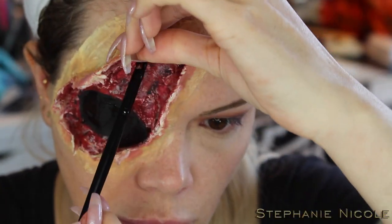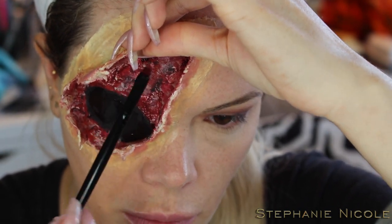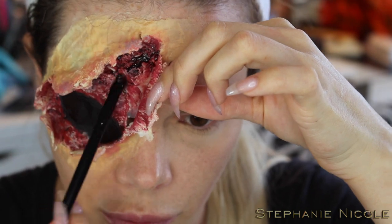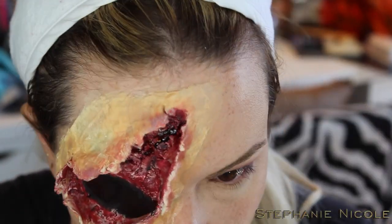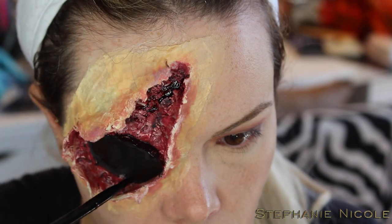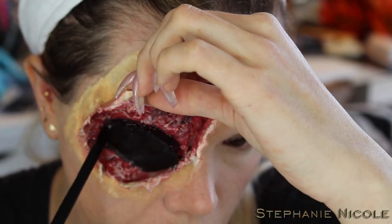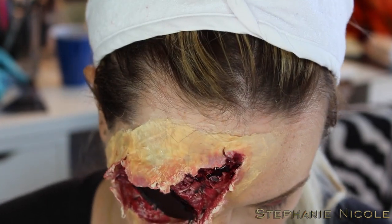Now for the fun part — blood! This is Fresh Scab by Kryolan. It's a thicker consistency, kind of like a gel blood that dries down nicely. I'm going in with a synthetic brush and touching it around the wound, focusing on the outside pieces and really covering up that socket on the eye to make it look gory and gooey.